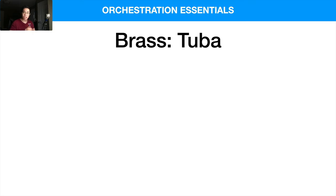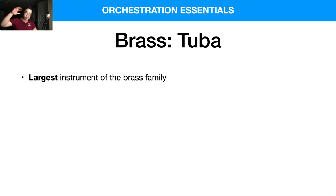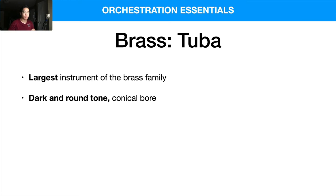The tuba is the largest instrument of the brass family — not surprising, since usually the larger the instrument, the lower it plays. It has a dark and round tone resulting from its conical bore setup: the tubing expands as it gets longer, rounding out at the very end, which creates a warmer, darker tone overall. The range is from D-1 to G3, and it's pretty comfortable to play throughout the entire range.